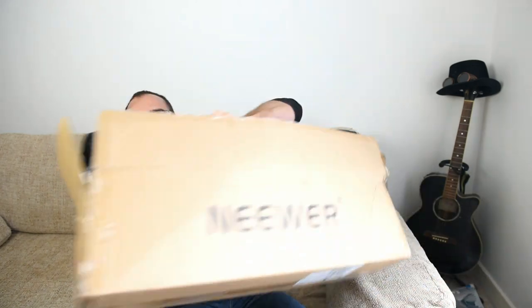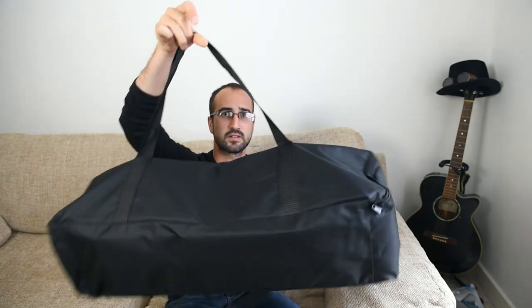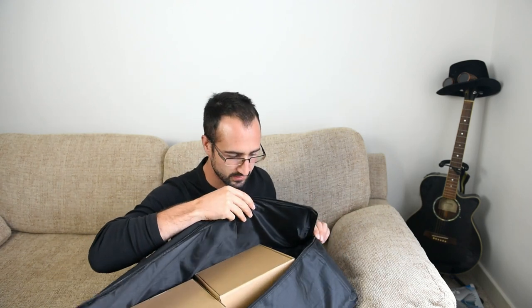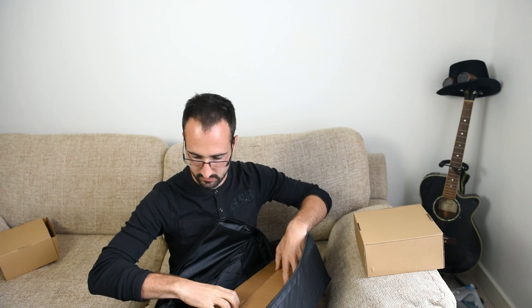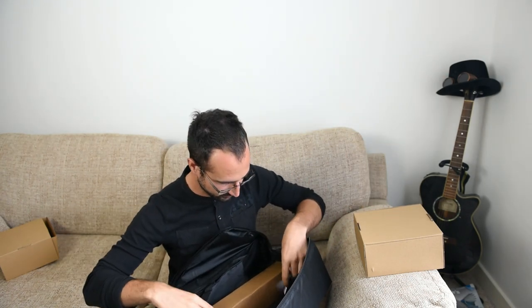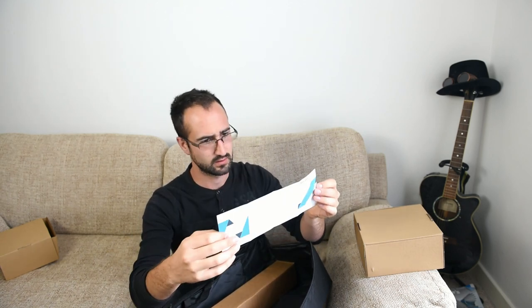They come in a nice little carrying case and they're very light. What I want them for is a kind of mobile studio that I can collapse and put up and down as I please. They should come in really handy. I'm actually using one at the moment, so this box is empty, and same with one of the stands — this is one of the stands. You get this little VIP card, which isn't incredibly helpful other than to say get in touch with them if you have any problems.